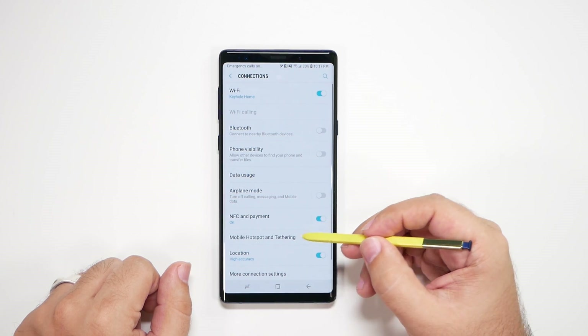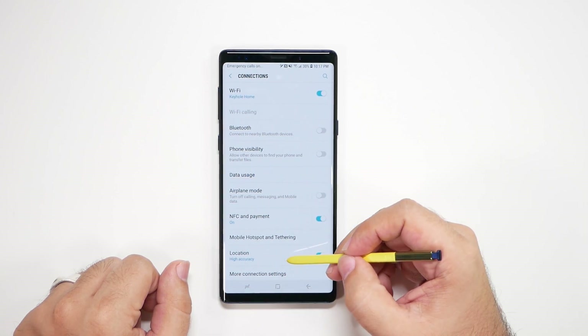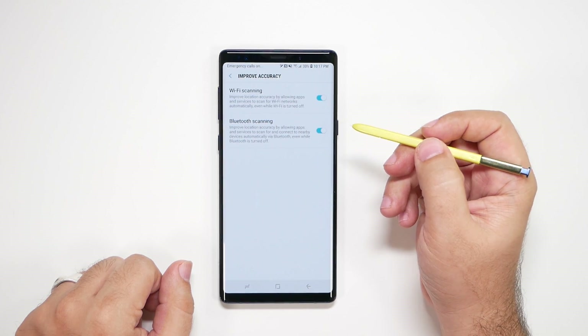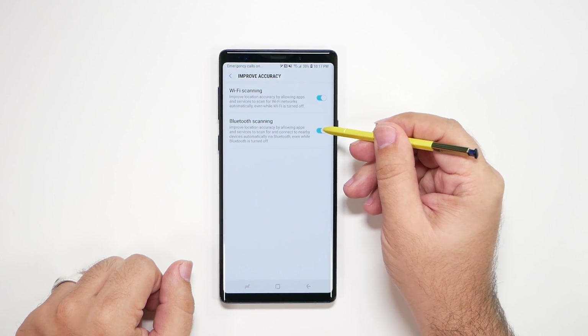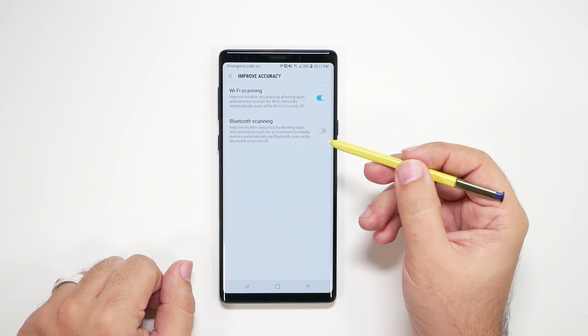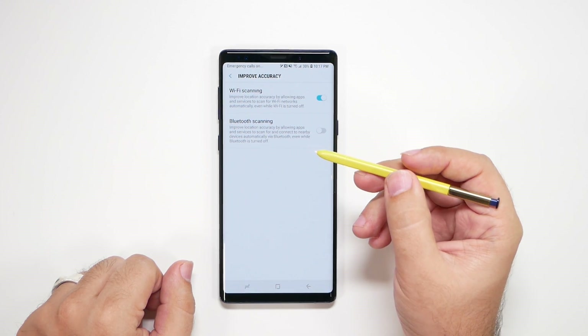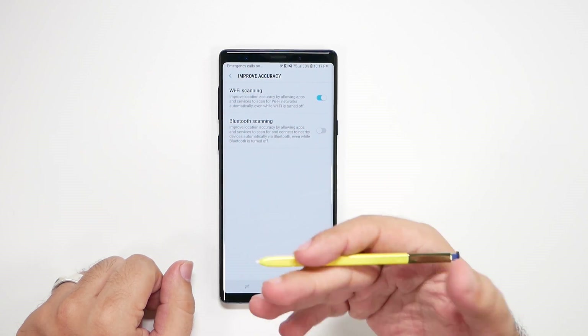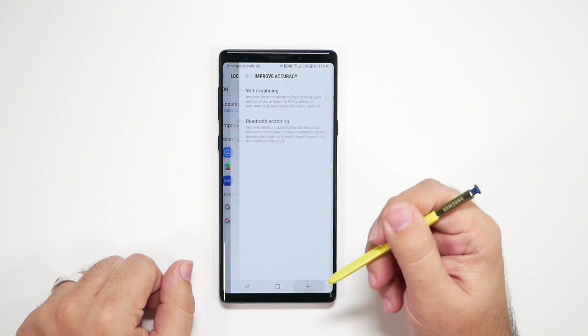Next, since we're already here, go to Location and then go to Improve Accuracy, and you're going to turn Bluetooth scanning off. This is not really needed, and the worst part about it is it makes it so you have Bluetooth scanning on even when your Bluetooth is off — so your Bluetooth is never really off. So that's an important part.